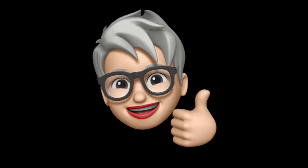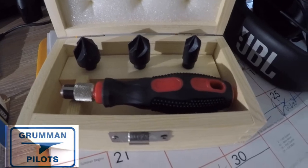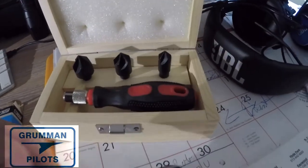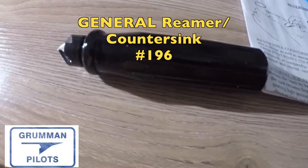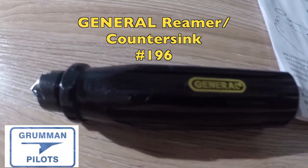Please subscribe, hit the like button, and hit notify to stay current with our content. As you saw in the opening photo, this is the Bighorn 3-in-1 countersink — comes in a neat little box with interchangeable bits. We also got the General Reamer Countersink number 196.